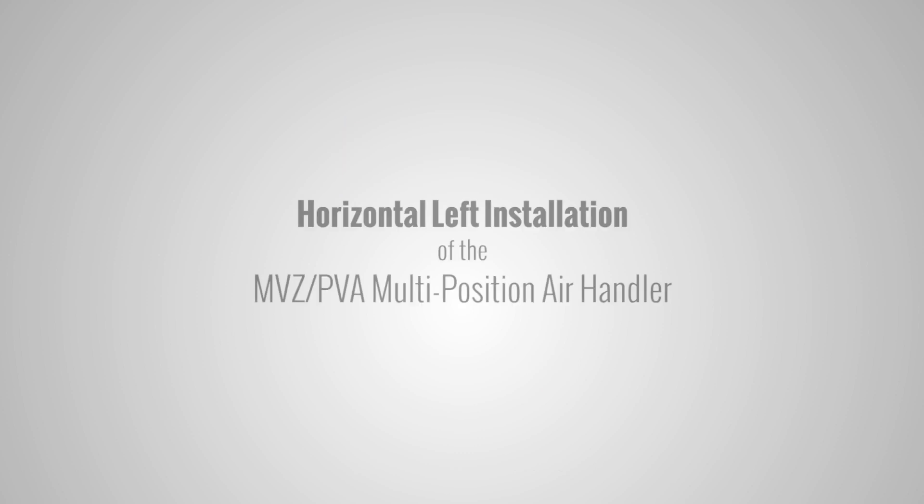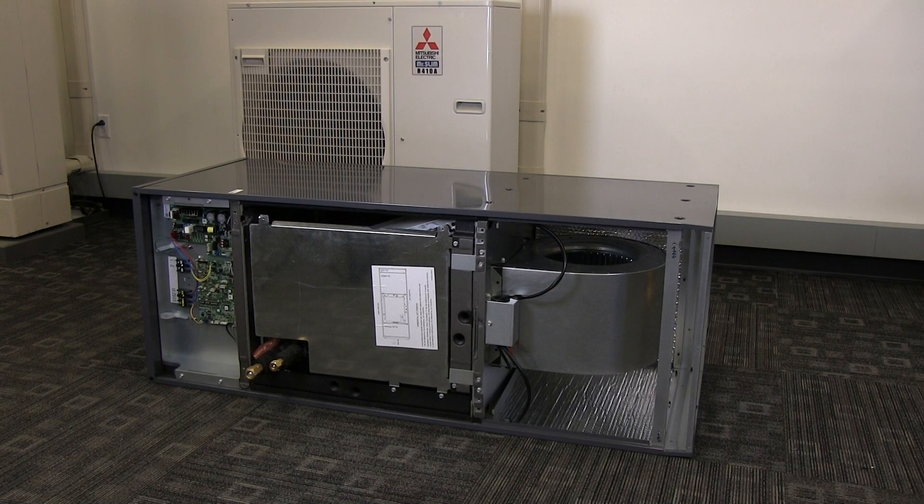This video demonstrates the horizontal left installation of the Mitsubishi Electric MVZ PVA multi-position air handler unit. Have the installation manual available for reference.